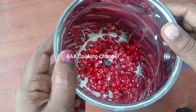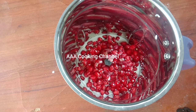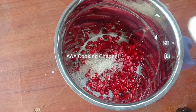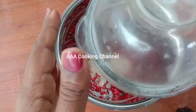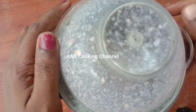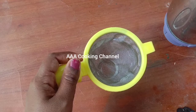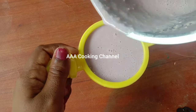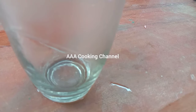Add sugar — add 2 spoons of white sugar, add brown sugar, and add 2 cups of sugar.